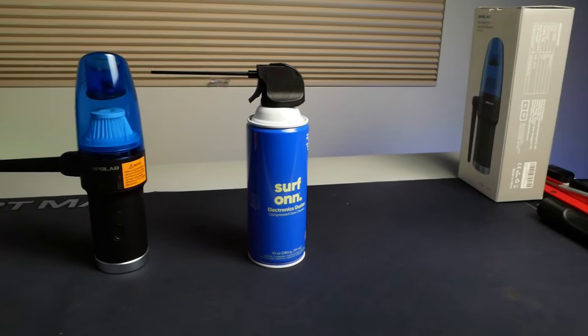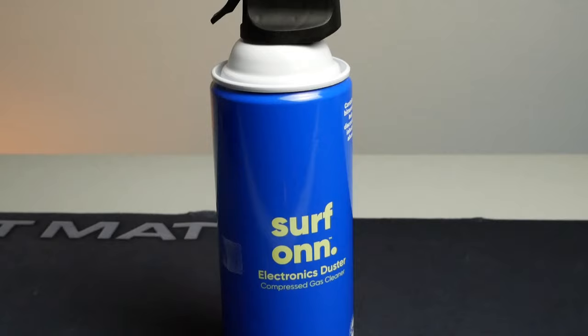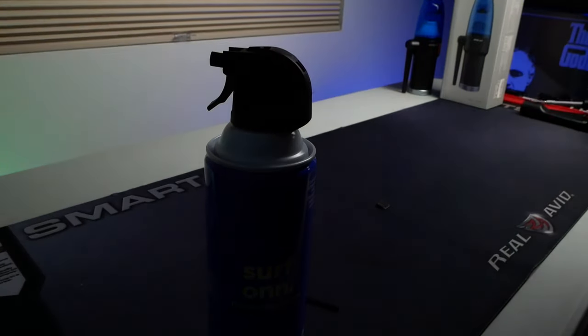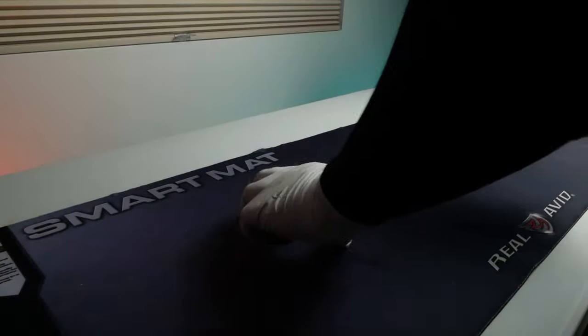Let's see how well Opolar's electronic air duster stands up to good old-fashioned canned air. For this comparison I used a can of Serfon brand electronics duster from Walmart. It should be noted that to make this a fair comparison I used a brand new can of air; however, some liquid propellant came out during the tests because it was so full.